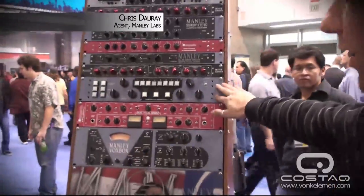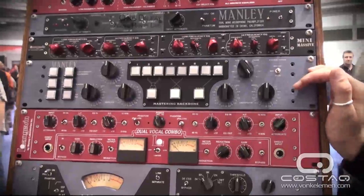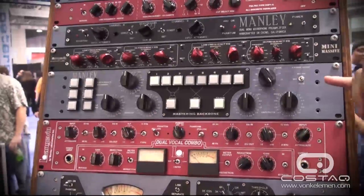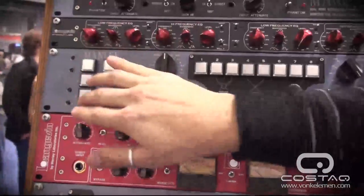So here it is, right at the top of the rack here. Basically this was designed to incorporate a lot of the features that we put into our custom mastering consoles over the years, so people could actually have an affordable production version of these consoles. You can start here on the left hand side — you have three balanced inputs, so these are your three sources.